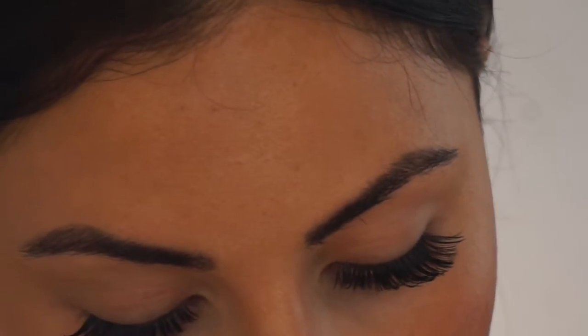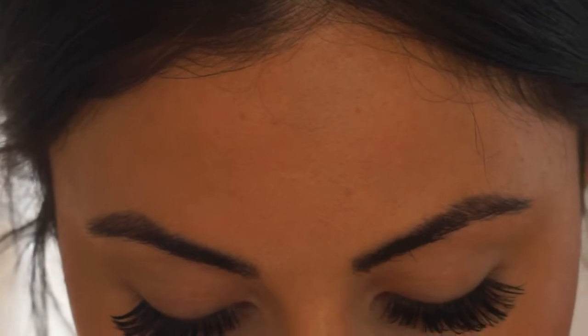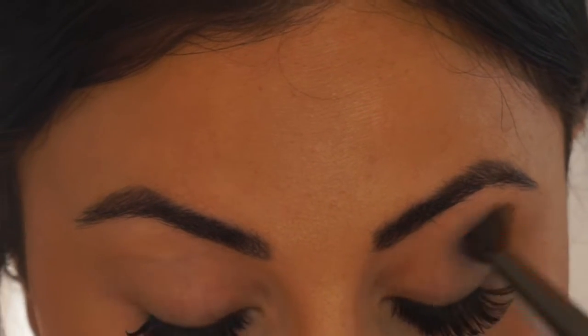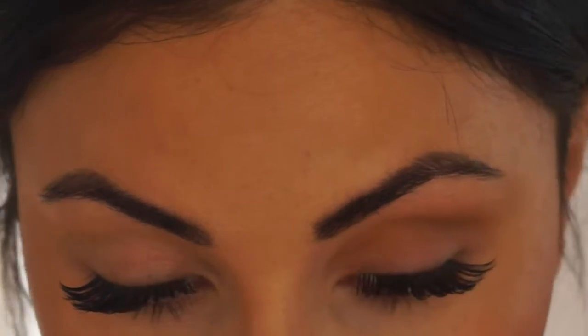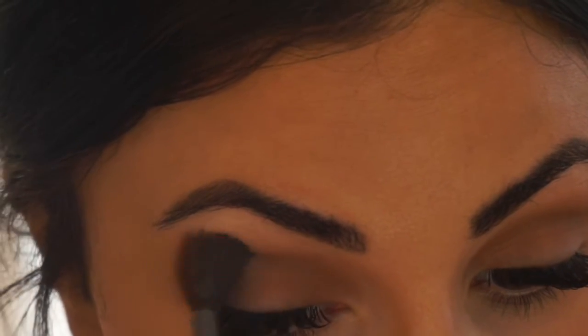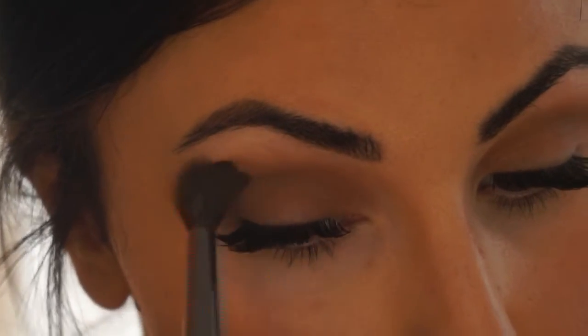I already went ahead and started my face, so I'm going to start with the first shade. I'm going to take a blending brush, put that all over my lid, and apply it on the crease of my lid. Then I'm going to blend the top onto my brow bone right under.